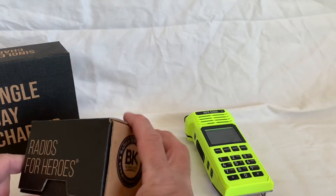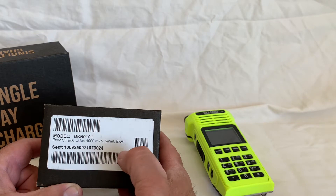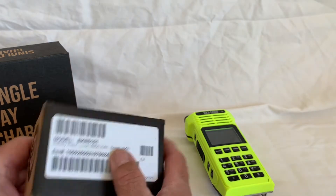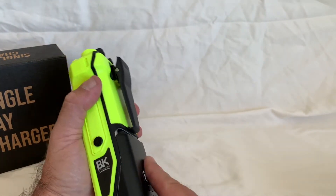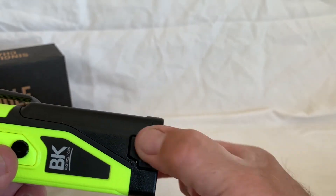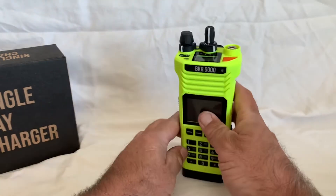Then we have the battery — same nice packaging. This is a 4,900 milliamp battery, the BKR 0101. The box says 3,400, but they upgraded it and it's now the 4,900 milliamp. It's black but very nice. It just slides in underneath very easily and stays really nice. There are two tabs that you push in and the battery slides out if needed. It charges just like that.